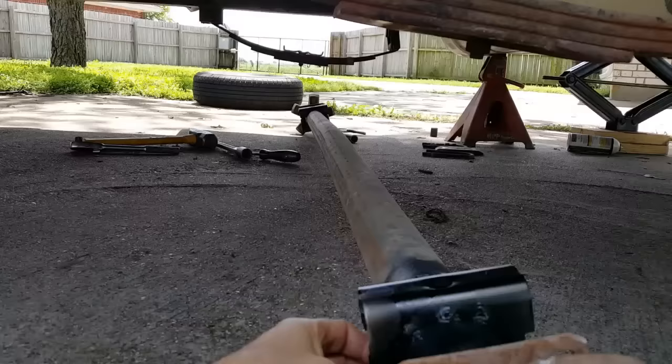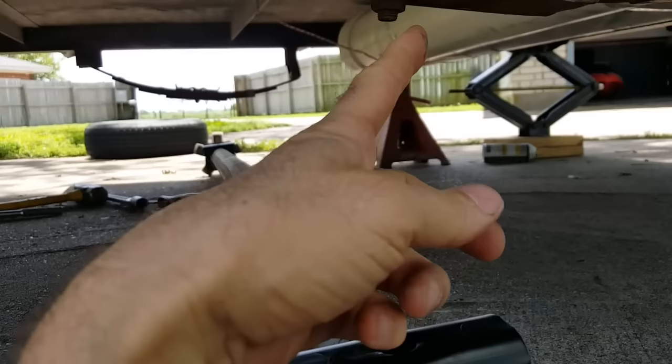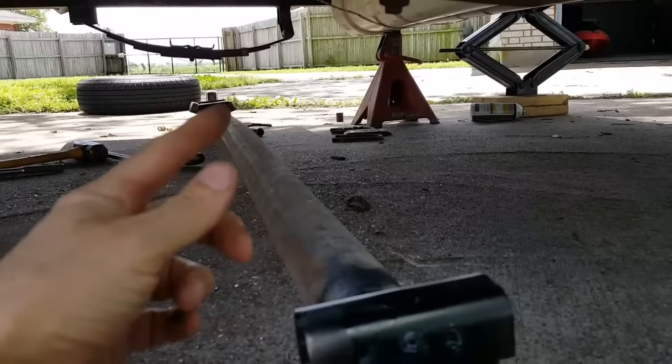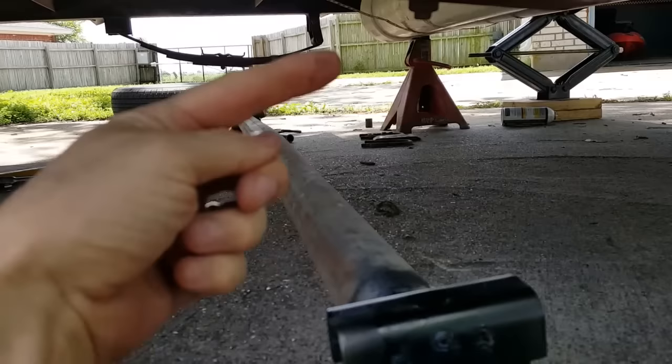We've got the tack welds in, cleaned off the slag, and put some black paint on it to seal it up. We've got the axle in place and painted. There's a hole in the perch, and the alignment stud from the spring fits in that hole to keep it aligned front to rear — both springs have that feature.